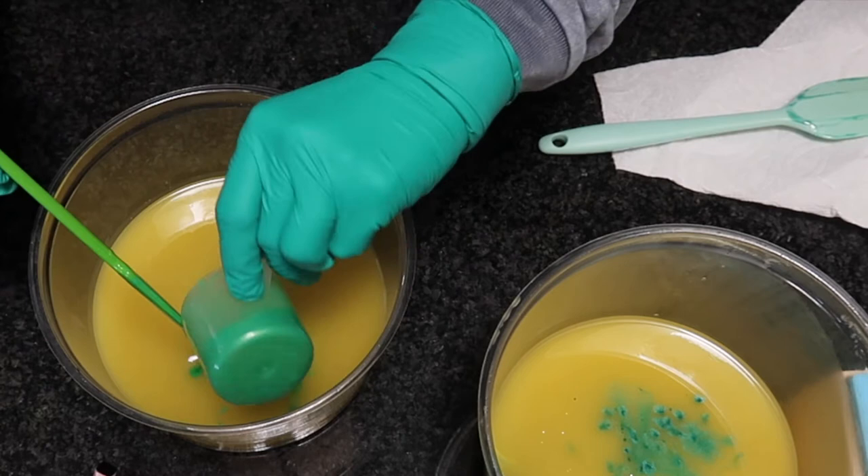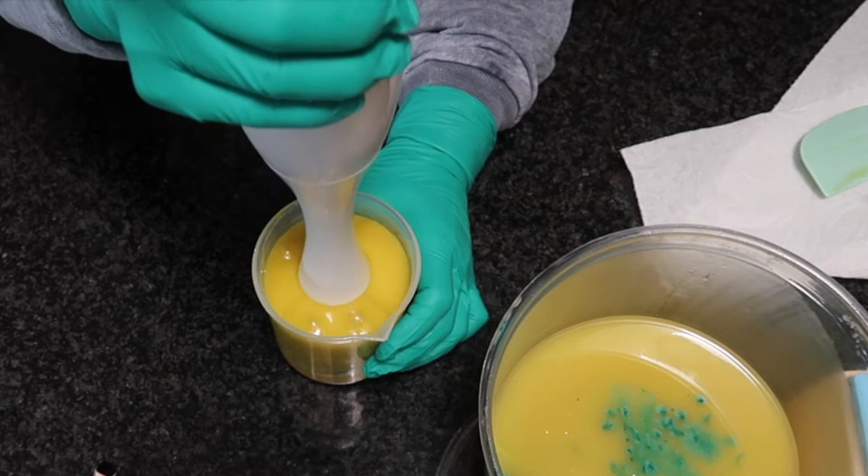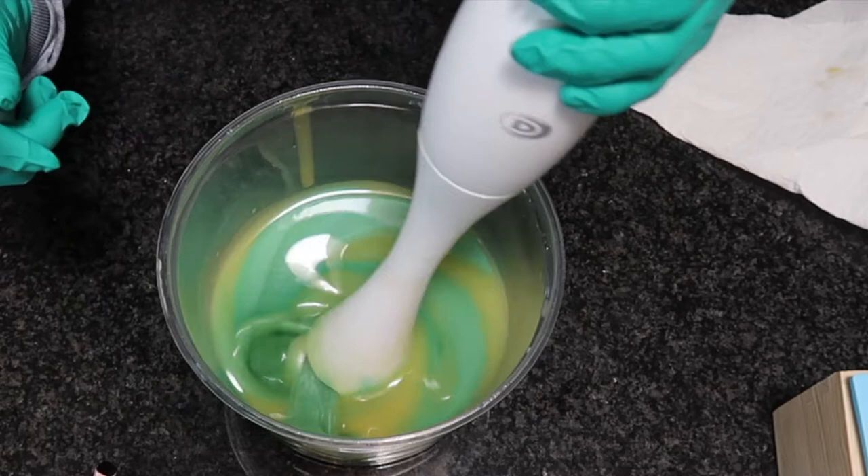I'm coming back in with this stick blender to blend the colors in evenly. I should have added a bit of titanium dioxide to the teal because the green and the teal turned out to be very similar colors, even though they look quite different once mixed into the batter.